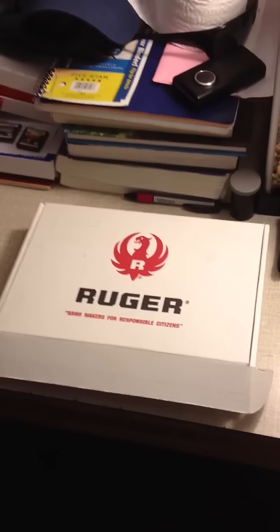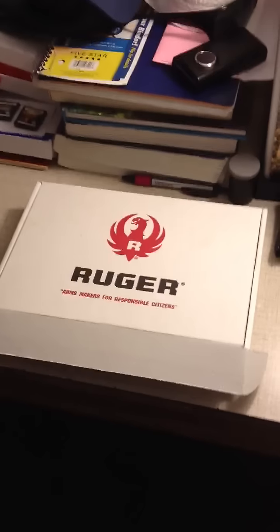I just picked this up today. It's the Ruger LC9 with Lasermax.